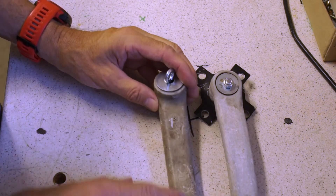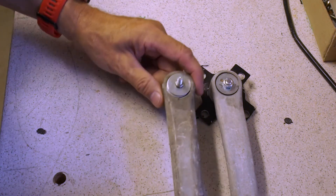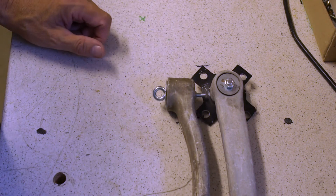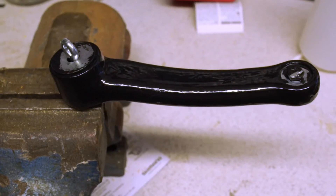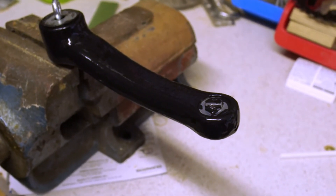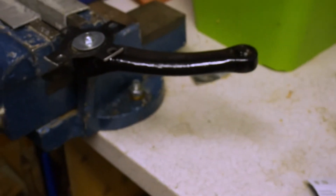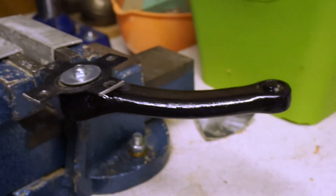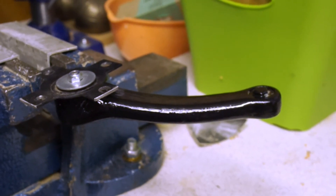For painting, we will start on the inner side, so if there are any droplets, I can cut them off. The outer side will be the nicer side. Now it's painted from the back side — doesn't look that bad. The other crank arm is also done and doesn't look that bad either. Let's let it dry and then paint the other side.